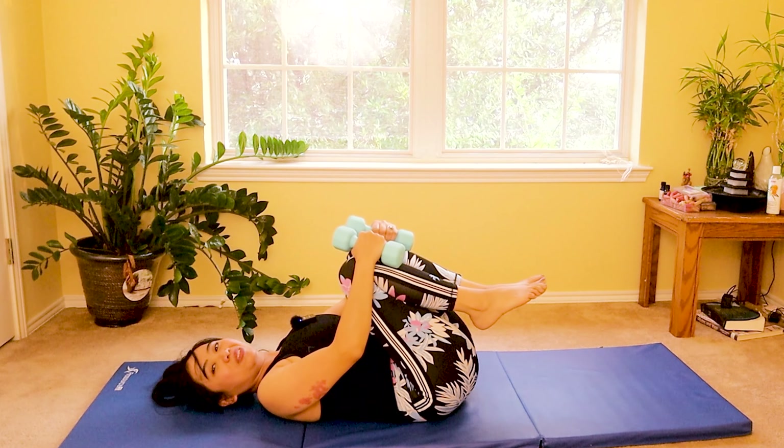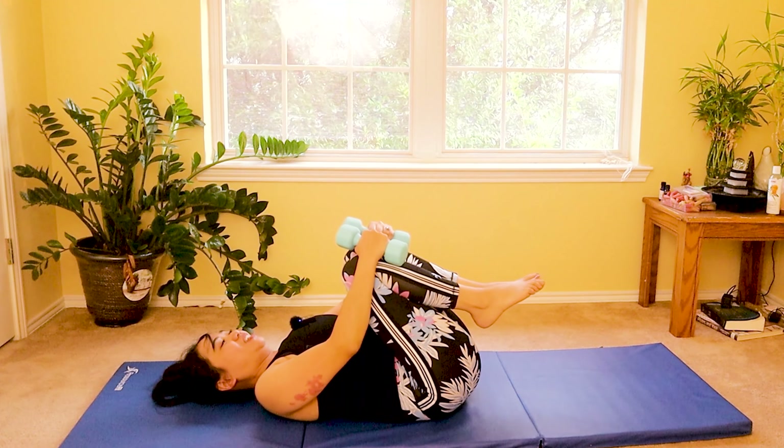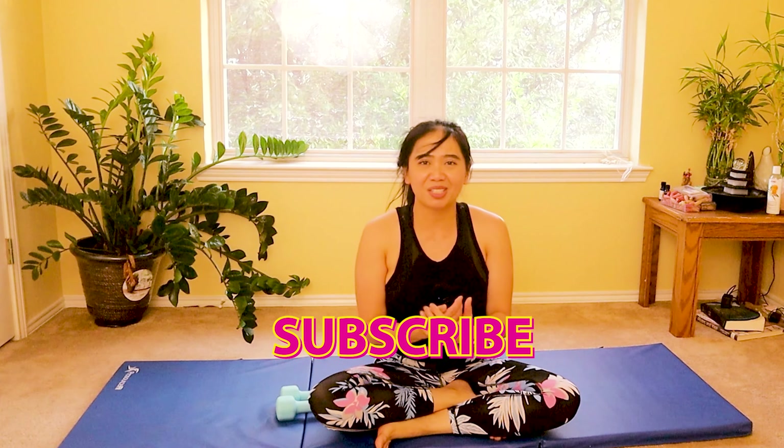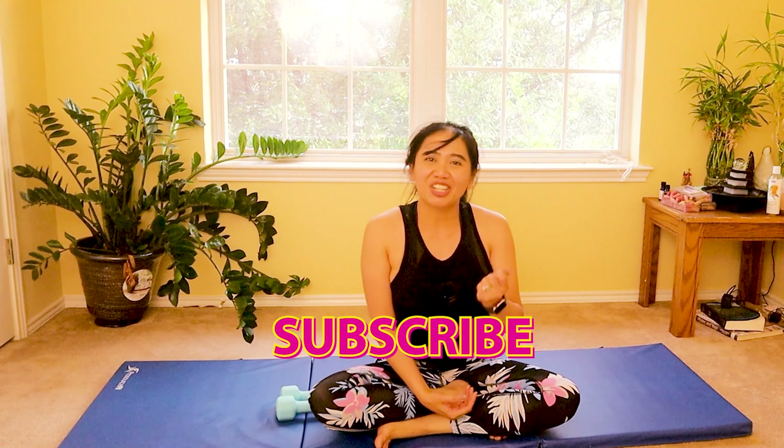Slowly hug your knees to your chest. You guys did great — and that's it! I'm hoping you enjoyed my diastasis recti workout — a quick one with dumbbells to engage your abdominal muscles a little bit more and a gentle progression. Click the link down below for a more detailed playlist for absolute beginners if you find this workout too difficult. If you love this video and want to learn more about Pilates, yoga, physical therapy, health and wellness, please subscribe to my channel, ring the bell so you won't miss anything, and like and share this video — every like you give is supporting me.